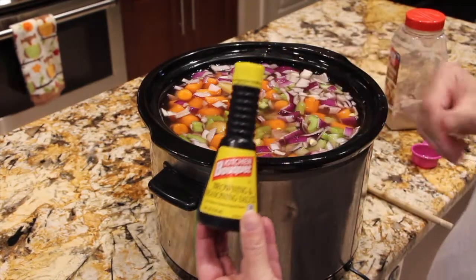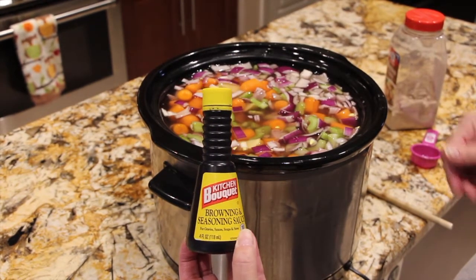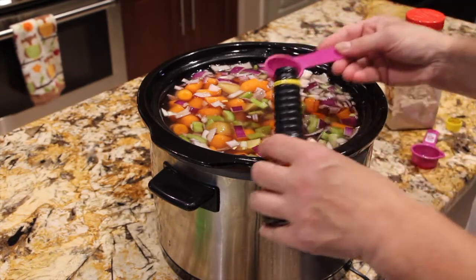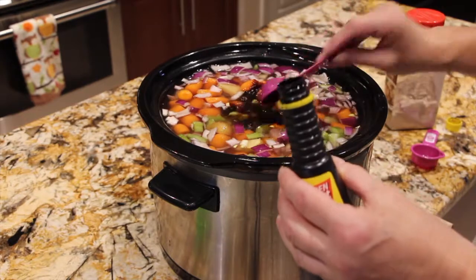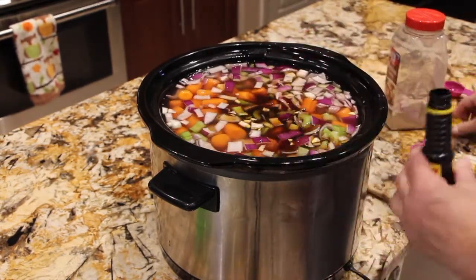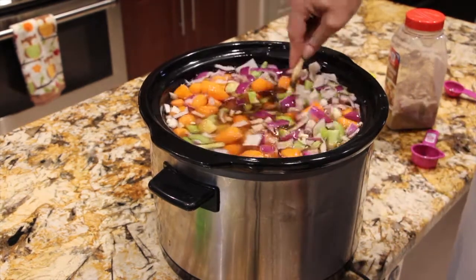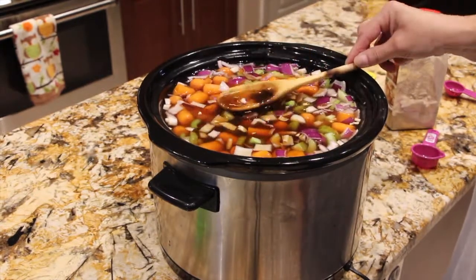Now I'm going to put in a tablespoon of this kitchen bouquet — it's a browning and seasoning sauce. So I'll put in one tablespoon, mix that in. You can see it already turning brown.